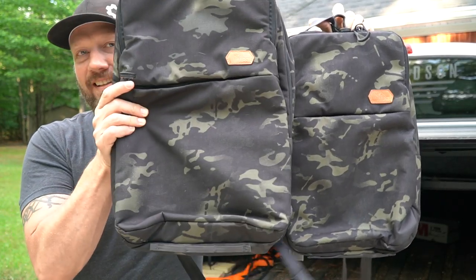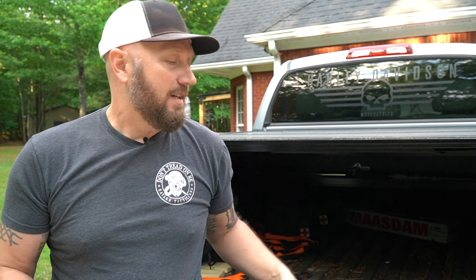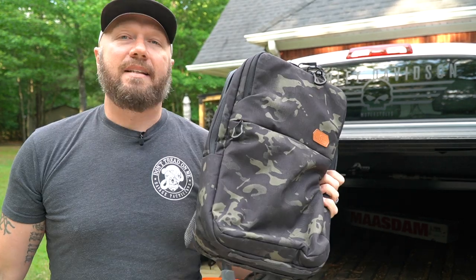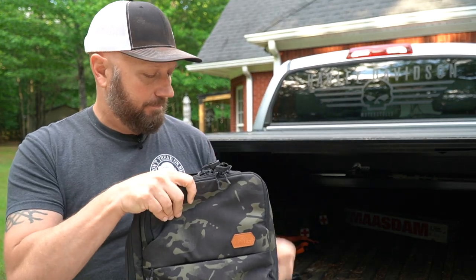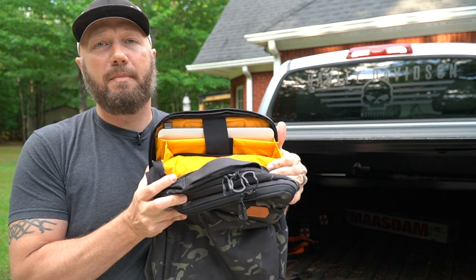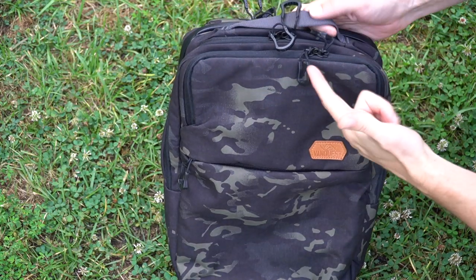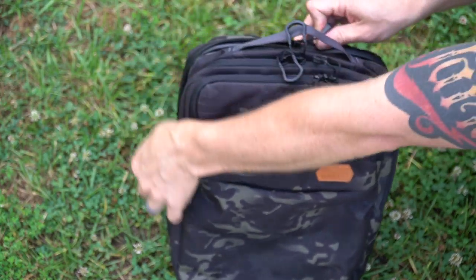Here is the 18 and here is the 25. I'll post the links in the description below so you can check out all the dimensions. We're going to go over some of the interior and exterior features of these bags. The 25 is built more for a 17-inch laptop, and the 18 is built more for a 15-inch laptop. I have a 15-inch MacBook Pro and it fits perfectly inside. Now this is the 18 — they're both effectively the same other than the exterior dimensions, so we're going to focus on this one.